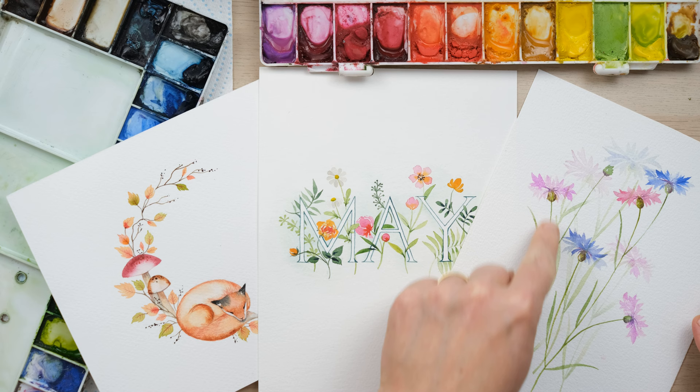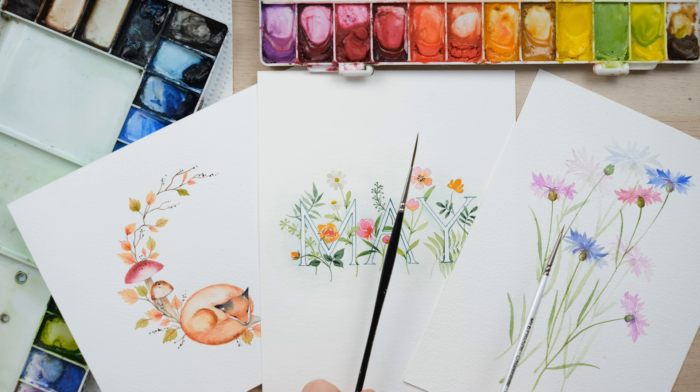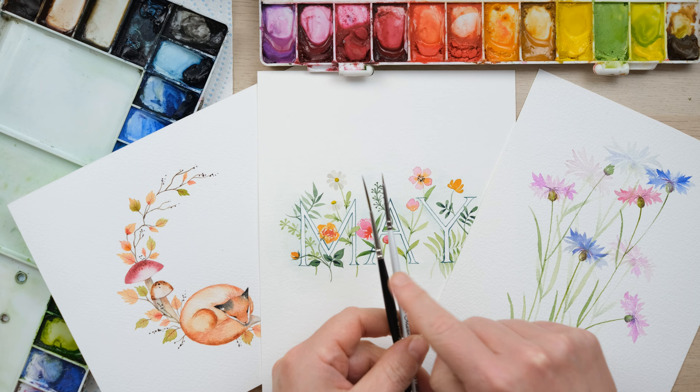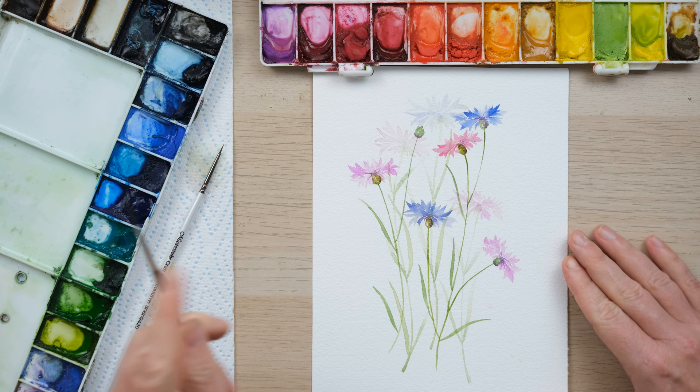Hi everyone, today's quick fix is all about what is the best paintbrush to use when painting really slender stems on paintings. I've narrowed it down to the rigger brush, which has long slender bristles, and my four-tenths brush, which is just my smallest brush. I love it because I get so much control over it, but there are times where I'd use one over the other, and I'm going to show you today. The first painting example I've got here are my lovely cornflower paintings I did a while ago.